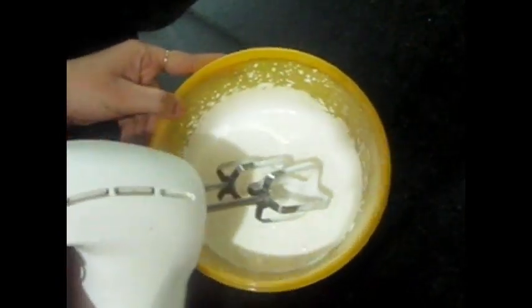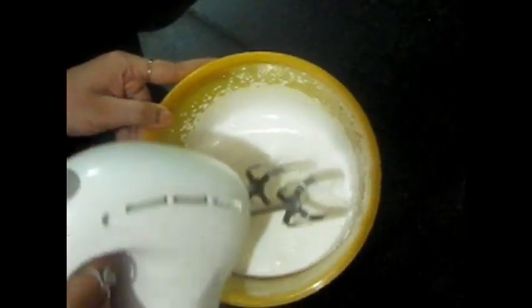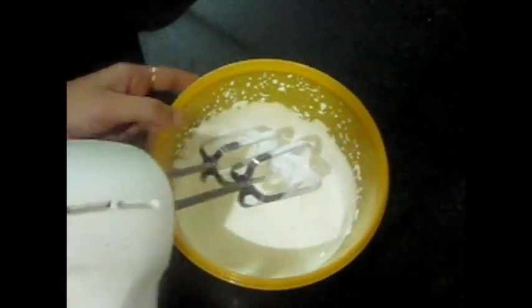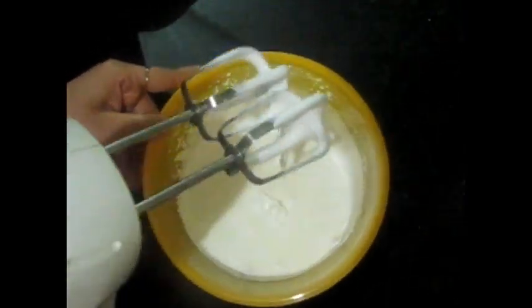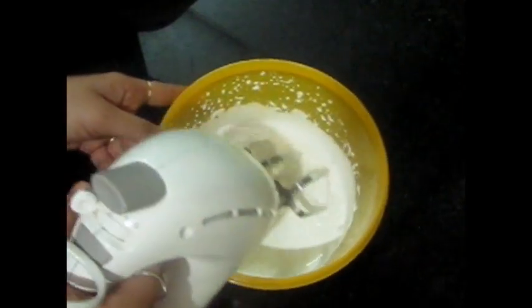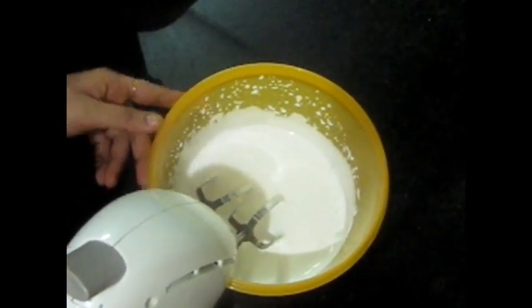Look, it is a little bit grainy and has a little bite to it. We need to whip it more so that the texture improves.